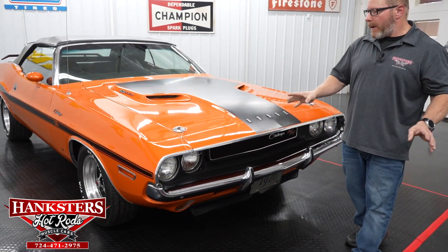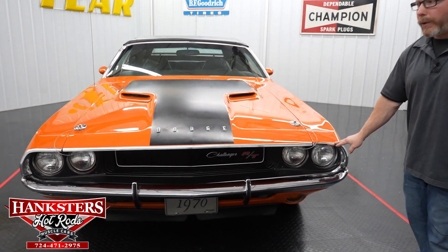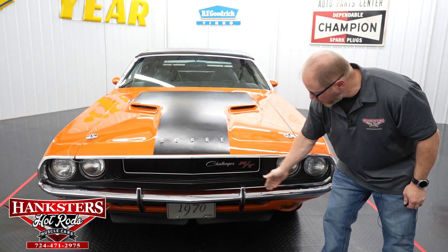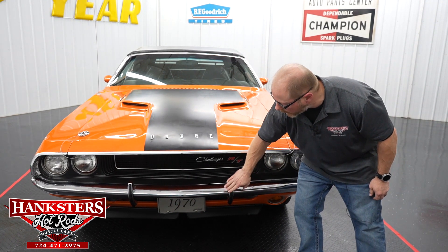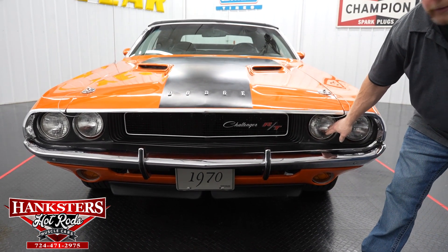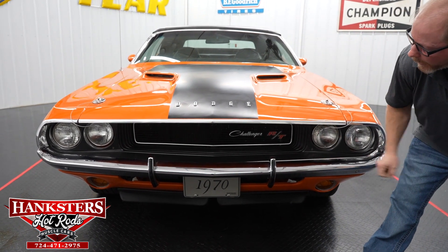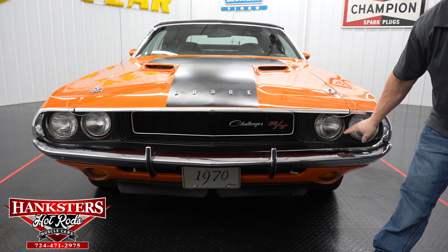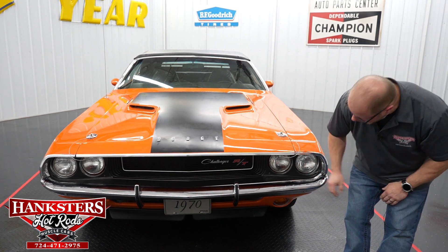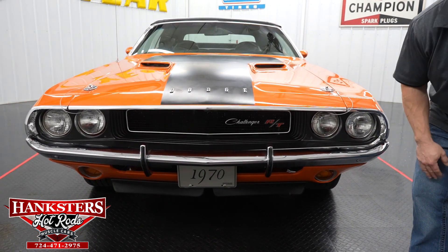Coming around to the front of the car, the bright work and trim all the way around the front end here all looks good. Nice and straight trim on the leading edge of the hood. As far as your bumper goes — no scratches, no dents or dings. You've got the bumperettes up here, just like on the back of the car. The grille area on our Challenger is all intact, nothing broken — it does have the Challenger and RT badging down here. You can see all the headlights — your highs and lows, sealed beam units, glass lenses — no chips or cracks in any of those. Down below you've got your amber lenses, all in good shape, no chips or cracks.